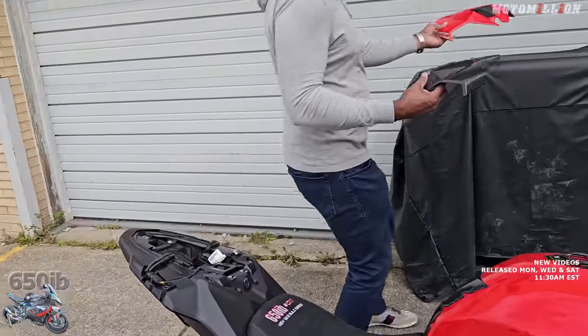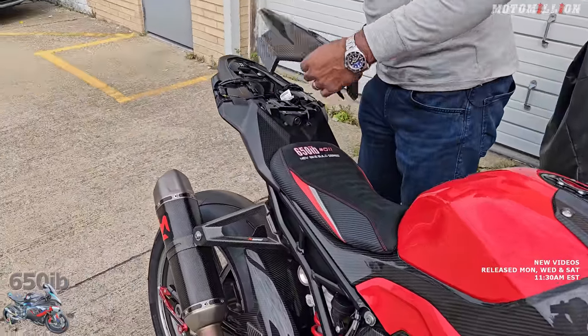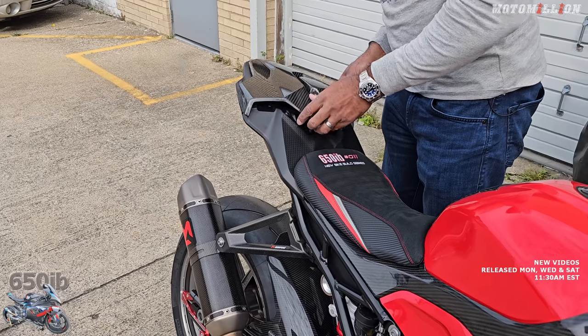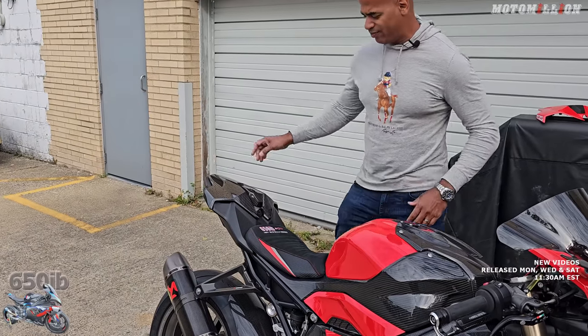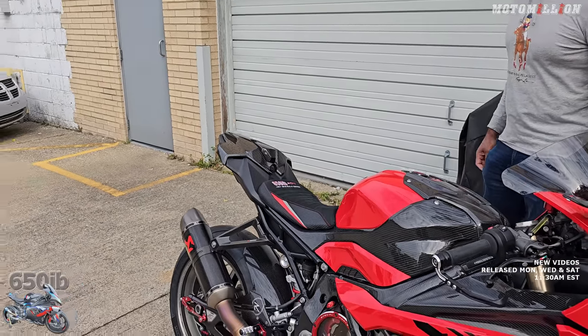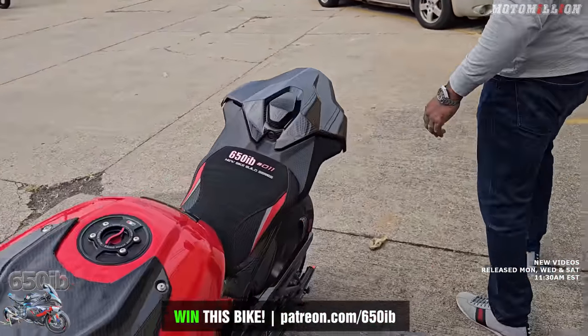It was a fairly expensive part — I think it was like $350, and then that other piece was $140 or something. I think it looks fantastic. All carbon. It's pretty cool.